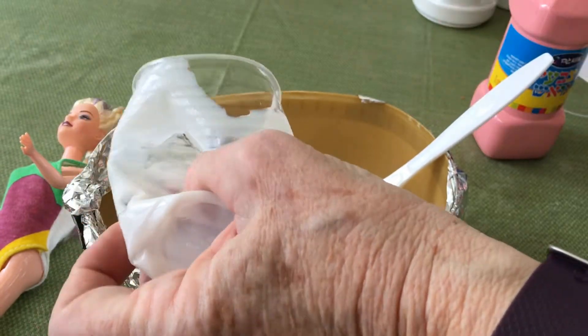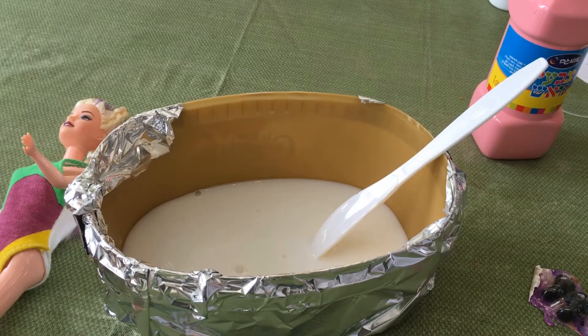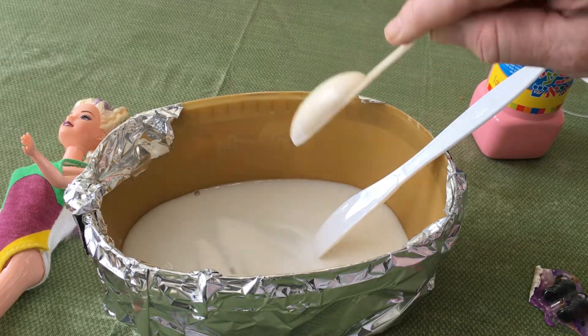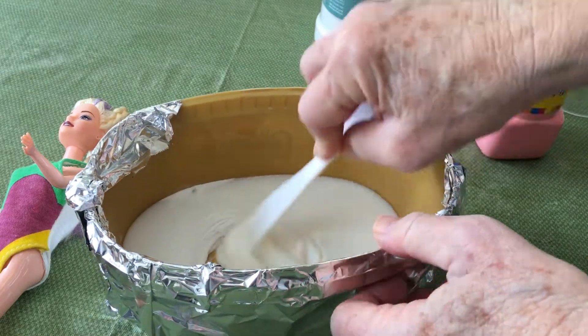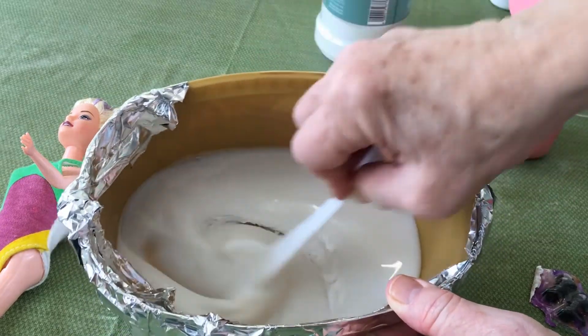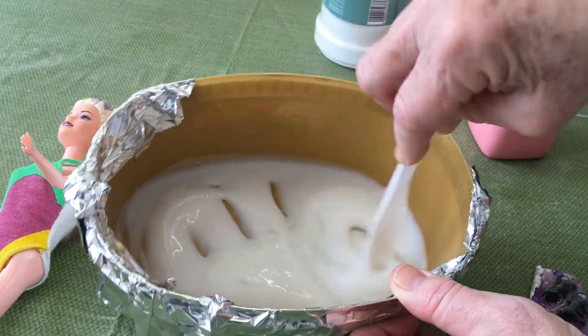Next we're going to add baking soda. We need one and a half tablespoons, but we're dividing the recipe by half, so that's about three quarters of a tablespoon. Baking soda is also known as sodium bicarbonate. We're going to mix that thoroughly into the glue.